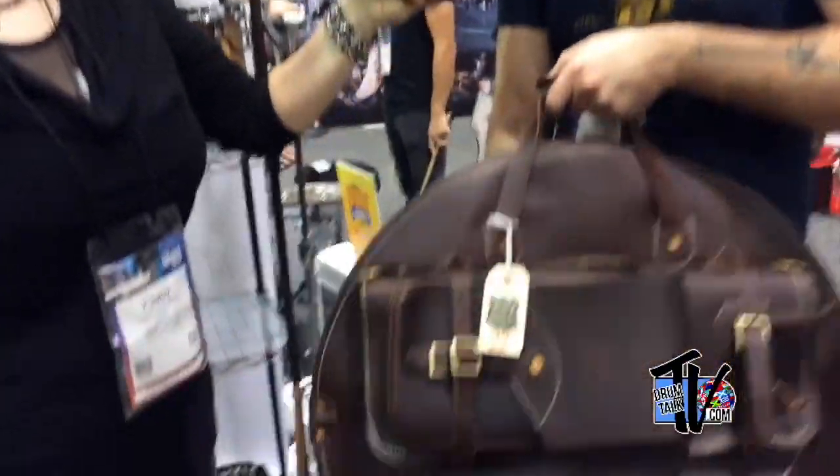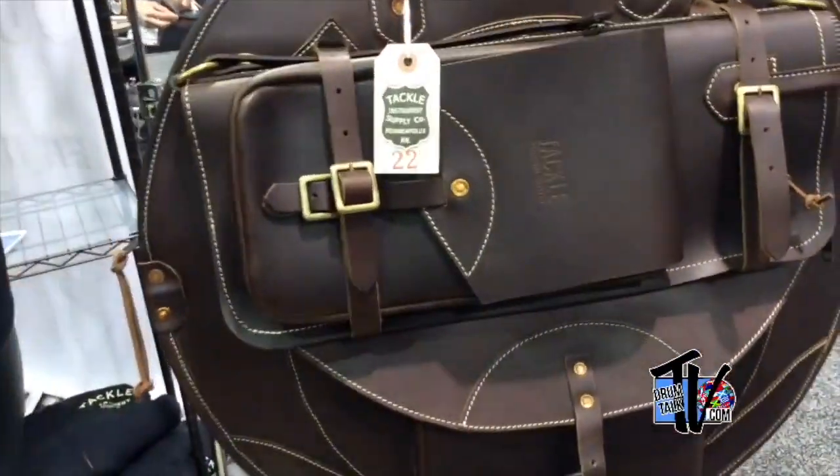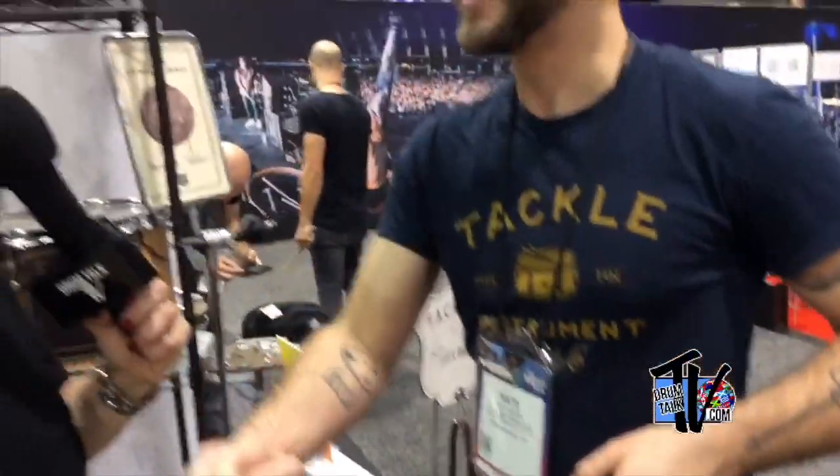How can we find out more about Tackle Instrument Supply? We've got TackleInstrument.com and you can follow us on Instagram — we're very active on social media. We're at Tackle underscore instrument on Instagram. We'd love to meet people and love to hear how people are using our stuff. Thanks so much and best of luck with the rest of the NAMM show. I've been here with Nate Babs at the NAMM 2020 show — Cindy Goldberg, stay tuned for more interviews with Drum Talk TV.